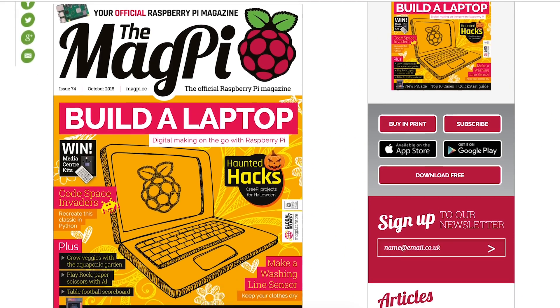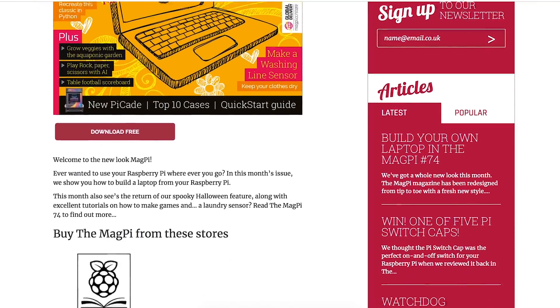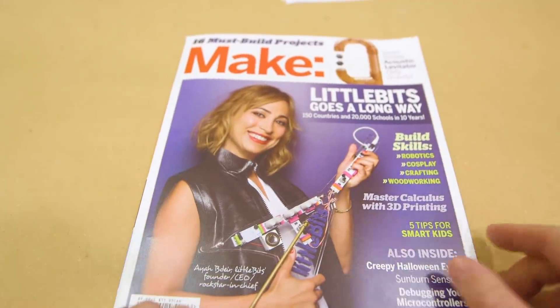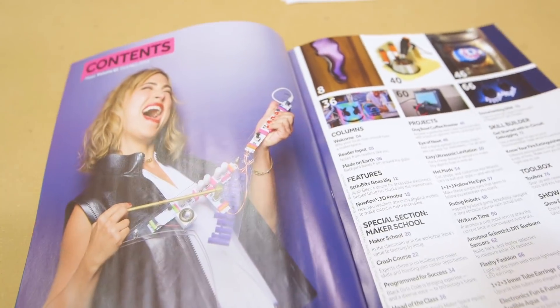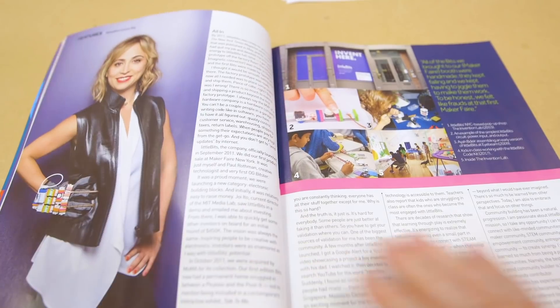Issue 74 of the Magpie magazine is out and available for a free download. The main feature of this issue is building your own Raspberry Pi laptop. And the new issue of Make magazine is also out and available on newsstands. This issue has a great feature on Little Bits creator Aya Badir and the evolution of Little Bits.